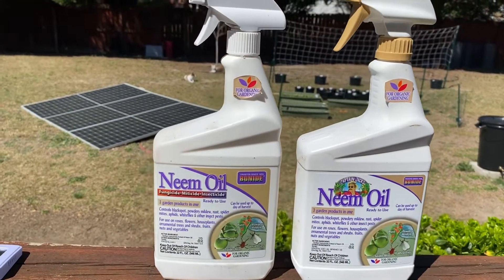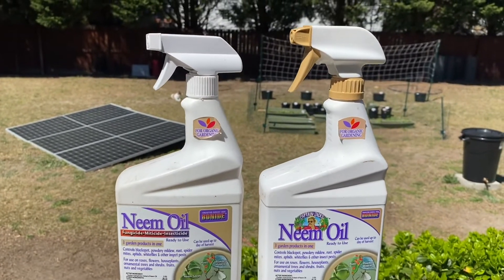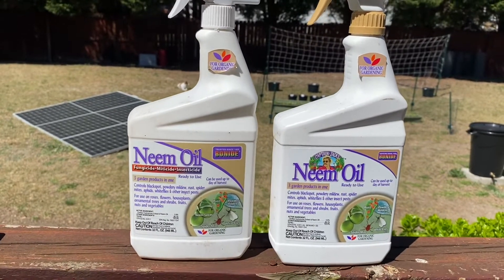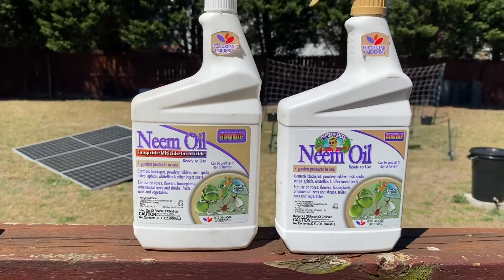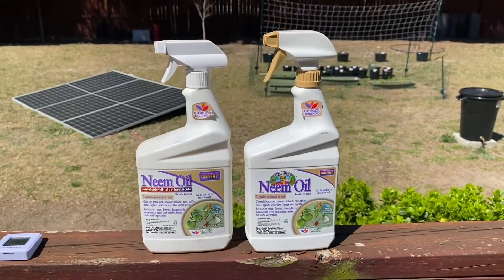This neem oil works great for keeping those white moths from laying caterpillars on the underside of your cabbage and lettuce. So like I said, make sure you use it before the sun comes up or after the sun goes down. Hopefully this little tip helped you out.